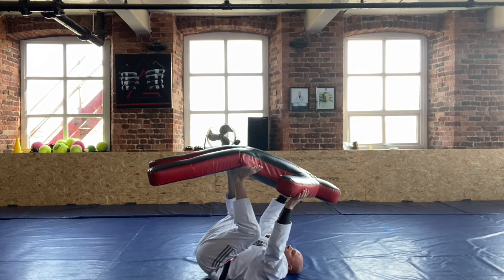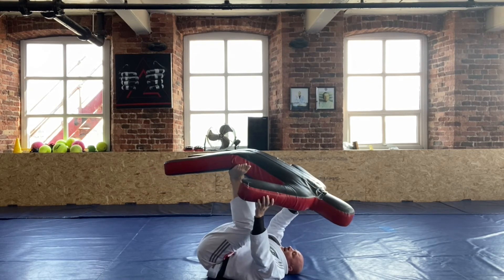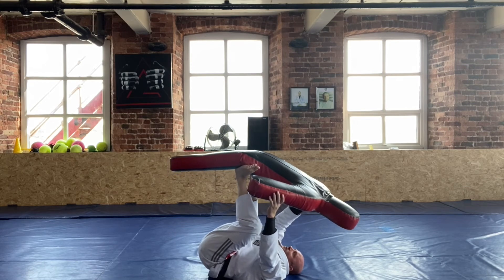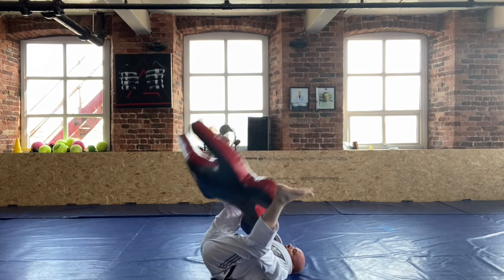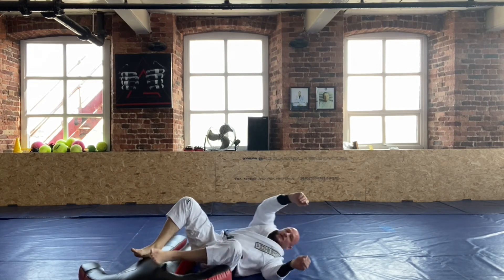You start to turn them on the angle like that, then you kick on one hip to spin them, let go over the head and fall for the arm.